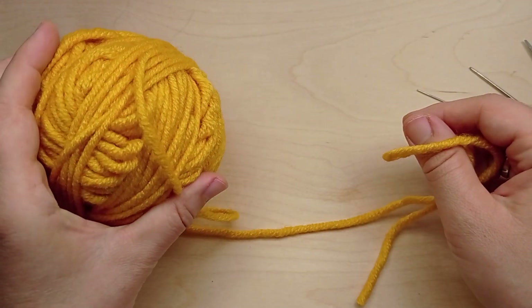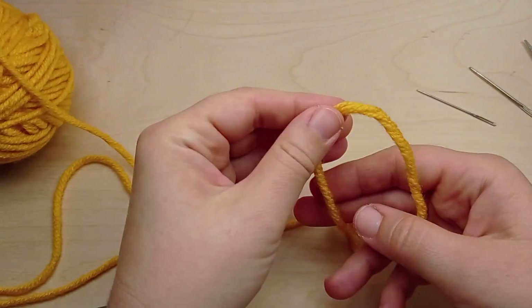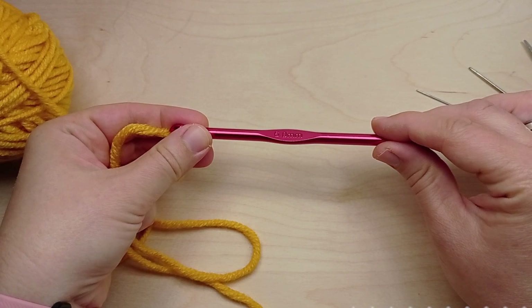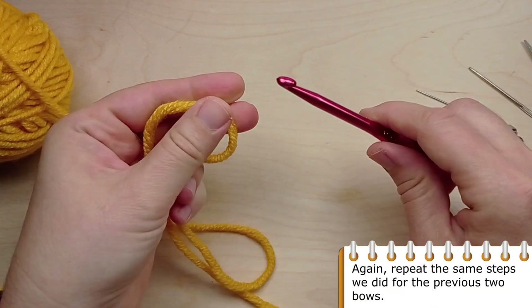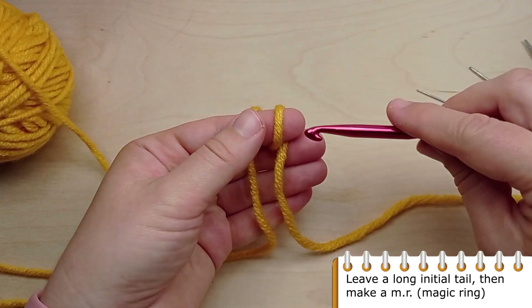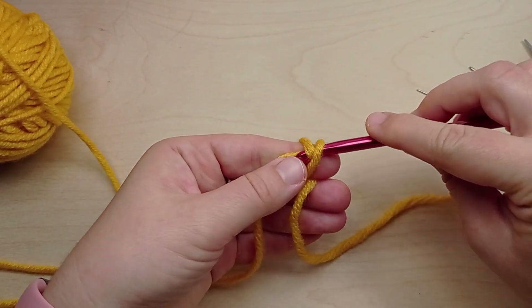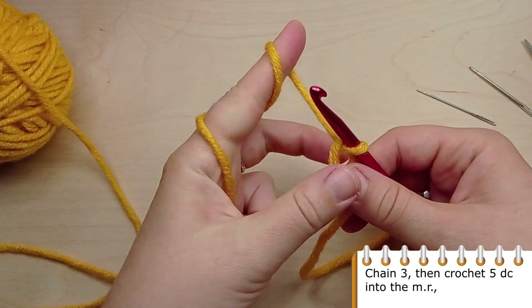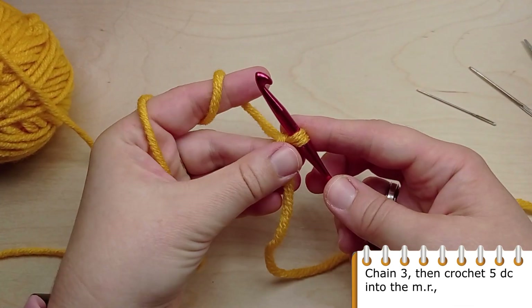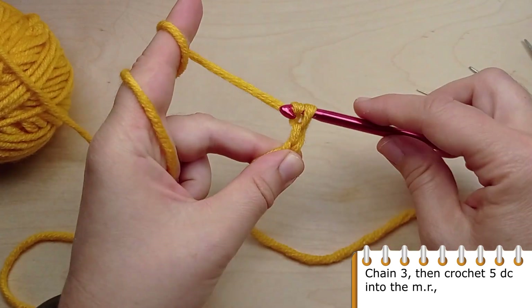Now let's crochet the third bow. I'm going to use super bulky yarn and a 6 millimeter crochet hook. Again, repeat the same steps you did for the previous two bows. Leave a long initial tail, then make a magic ring. Chain 3 chain stitches, then crochet 5 double crochets into the magic ring.